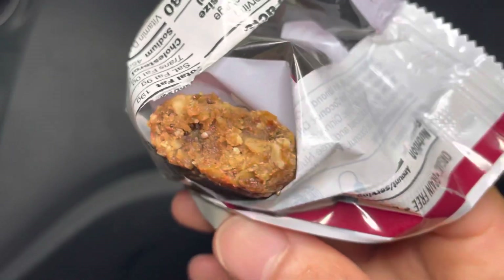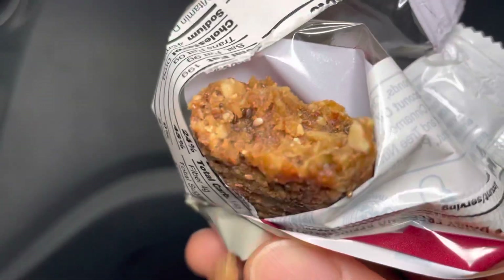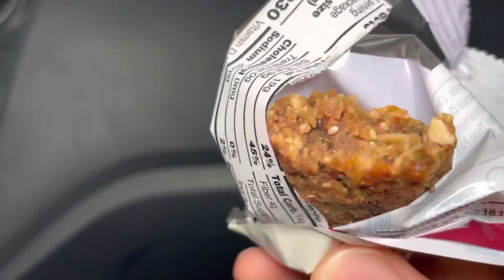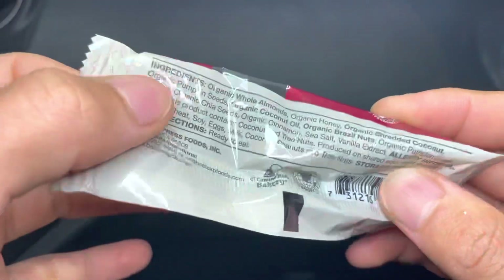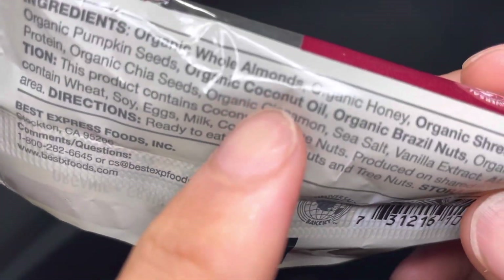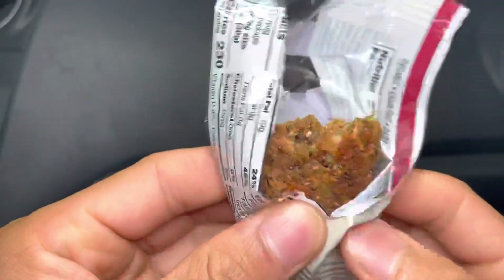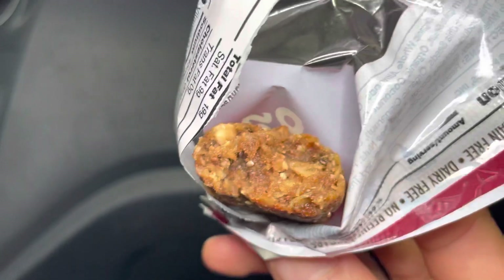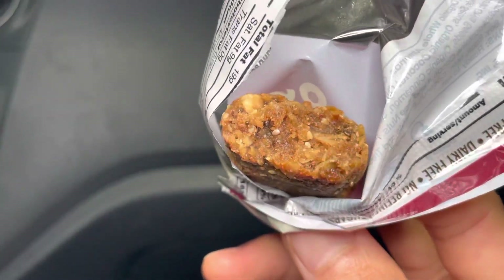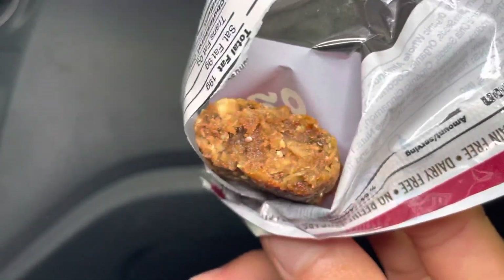This is good, I gotta say 4.7 out of 5 stars. It has a grainy texture to it but it's chewy, it's a little bit dry, sweet. I believe there's coconut in here — yeah there is coconut. You taste all those seeds in here as well and almonds, nuts, and it's sweet. It just has this kind of brown sugar feeling to it as well.